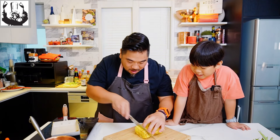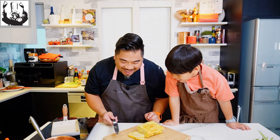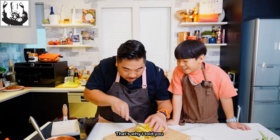Don't hurt your finger! It's so big! That's why I told you.